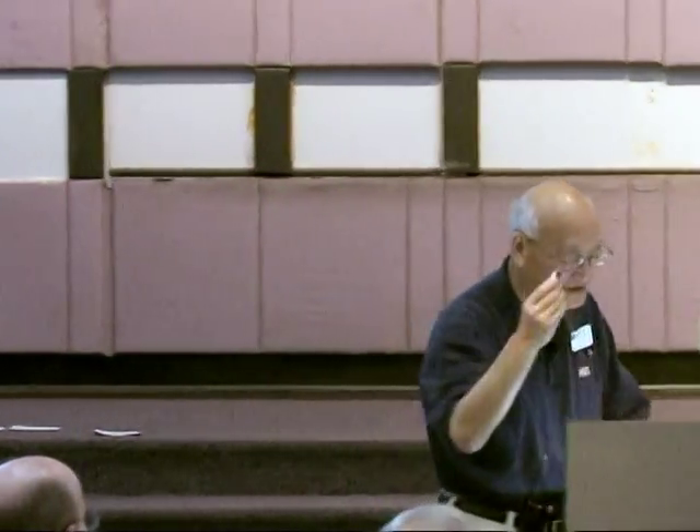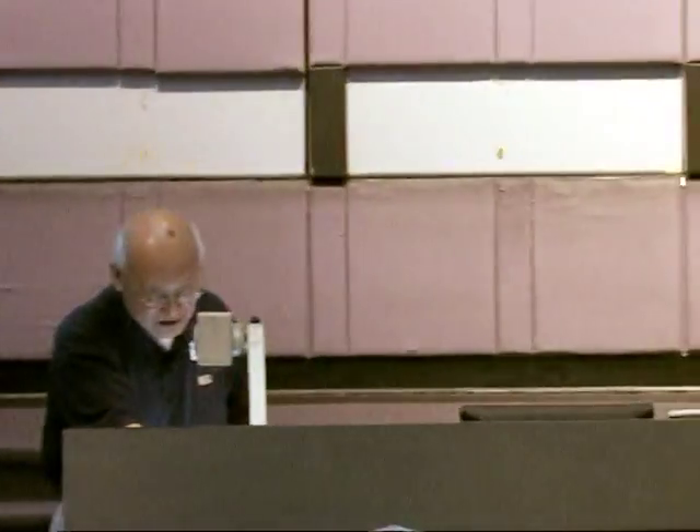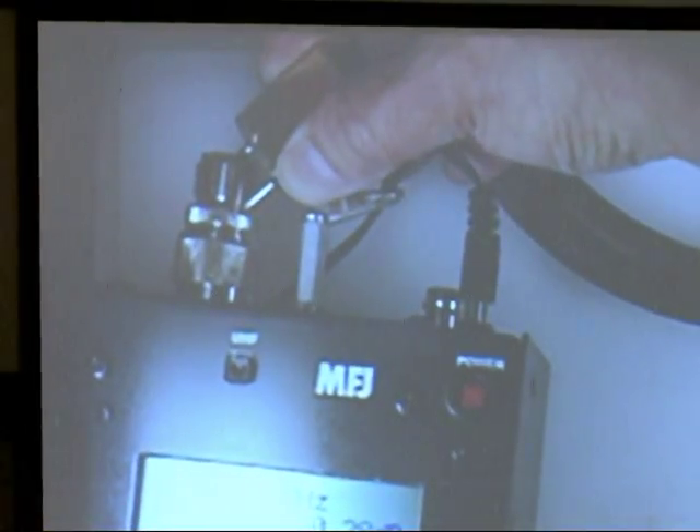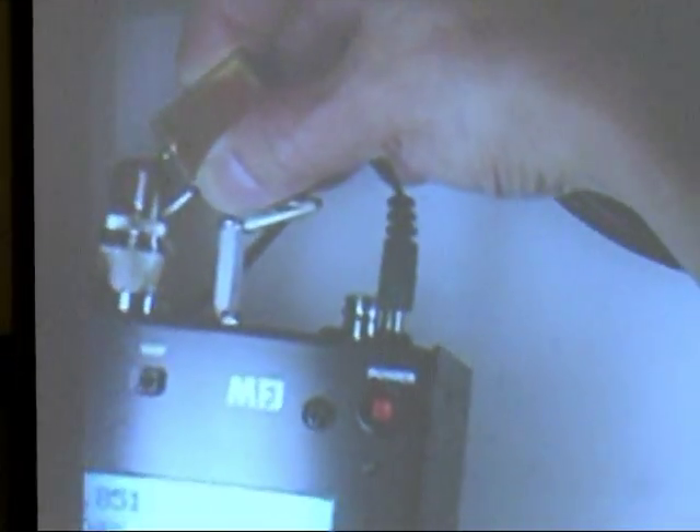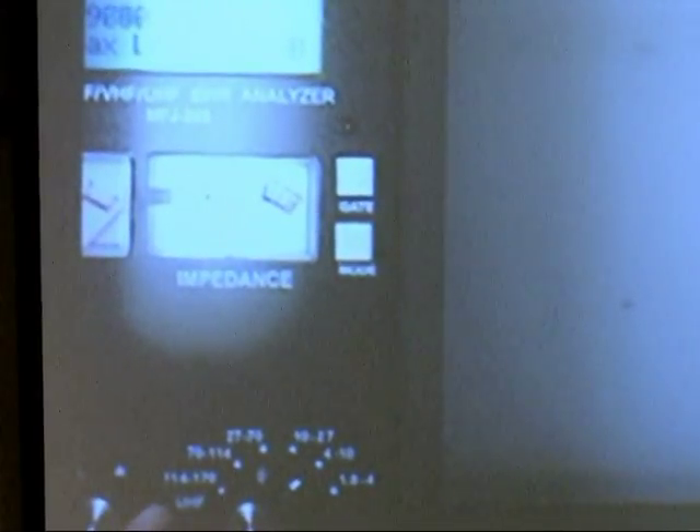But to check it, all you have to do is stick it on the center conductor and hold it to ground, and just turn this. Can you see the SWR meter? Look at that SWR meter — you can hardly see it. But anyway, what you do is you turn it real, real slow until you see.